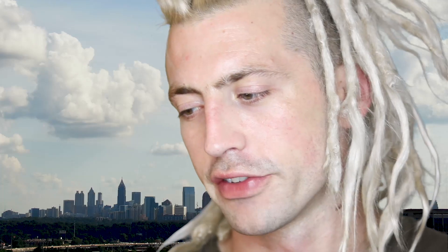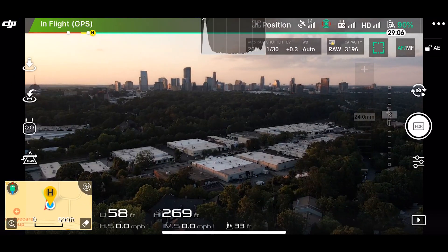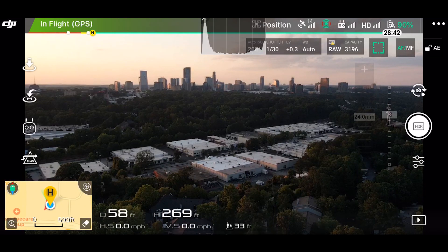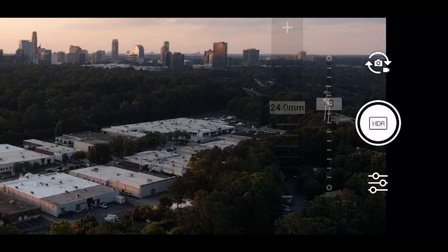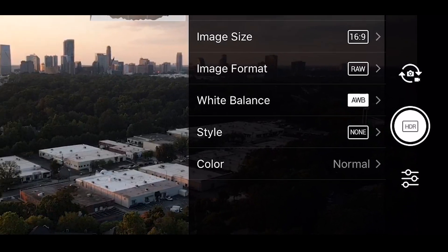Once you're up in the air, you'll see this icon to the far right with the camera and the video camera on it, which you can tap to switch between the two. When you're on the camera, you'll notice it says HDR — it lets you know what photo mode you're on, which a lot of people might not know what that means. To get to your camera settings, just tap the little bars with the slider icons under where you actually take the photo.